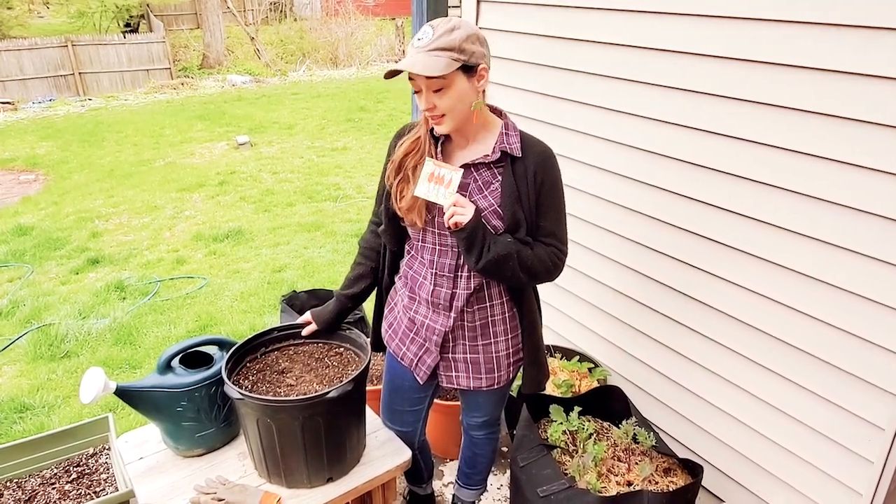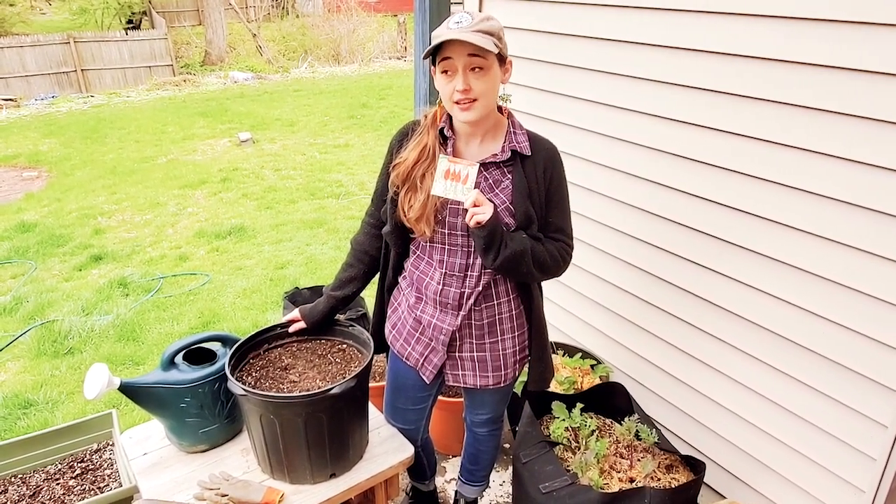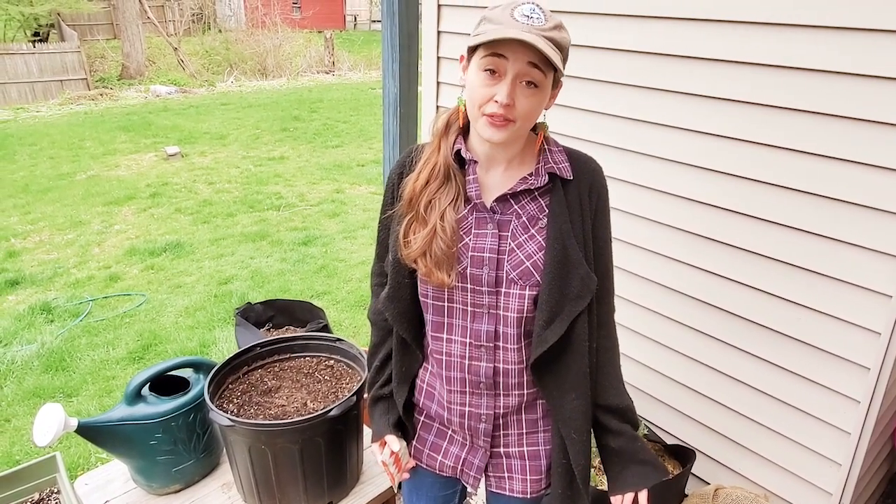If you have any kind of pot or container at home in a sunny spot where you'll remember to take care of them every day, then you have everything you need and you can get started today. Why did I pick carrots? Other than the fact that they're super delicious and healthy, they're also our April harvest of the month at the farm.